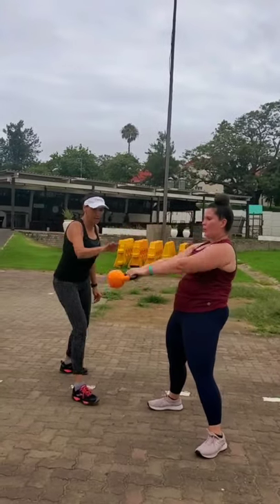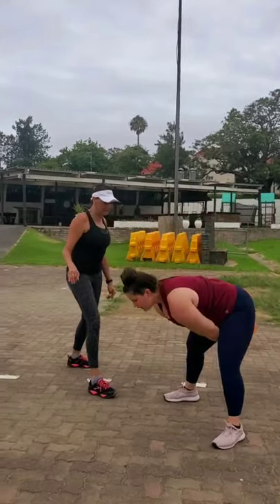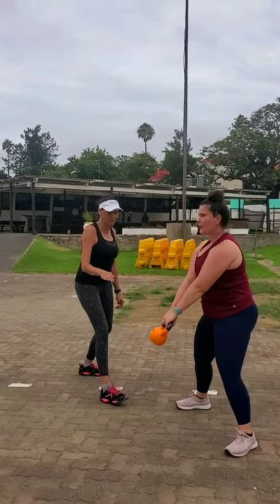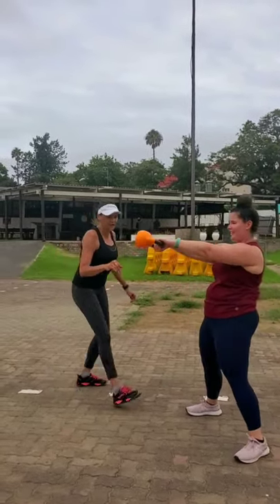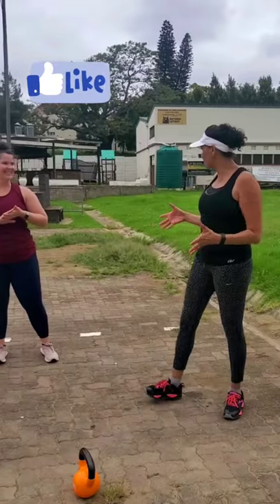Beautiful job, Kaz. Lovely. Looking good. How are we feeling? Can you feel it in the glutes? Feel it in the hamstrings? Now we're going to be moving on to a goblet squat.